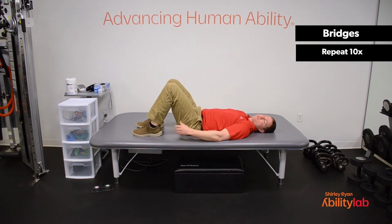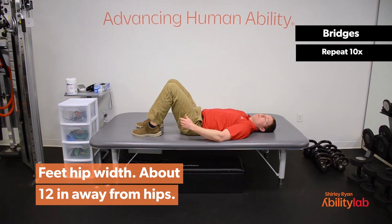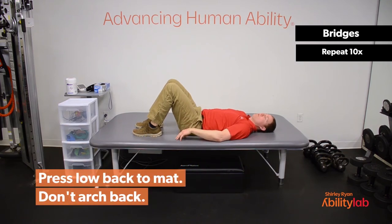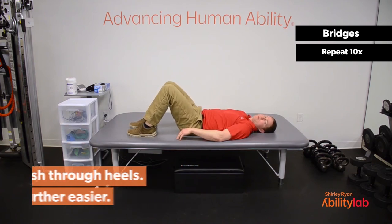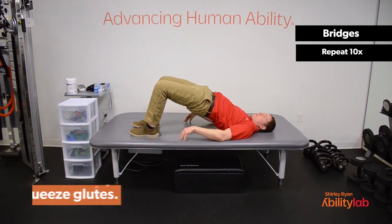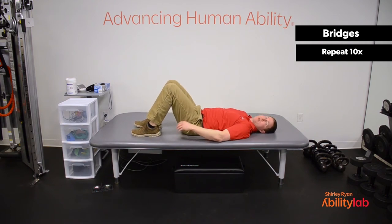The next exercise we're going to do is a bridge. I'm sure a lot of you are familiar with bridges. The goal of this exercise is to work your hamstrings and your glutes — you don't want to be doing a lot of back extension with this exercise. Your feet should be about hip width apart and about 12 inches away from your hips. If you want to make it more difficult, bring your feet closer to your hips; to make it easier, bring your feet a little further away. Initially, press the low back into the mat, then push through your feet shooting the hips up towards the ceiling. You should be squeezing with your hips, not arching with your low back. We're going to go through ten repetitions together.